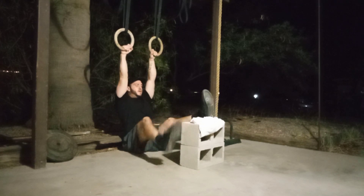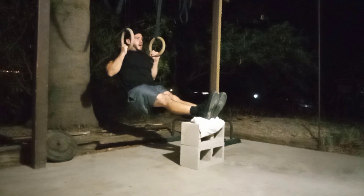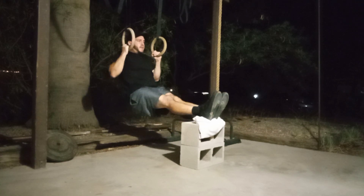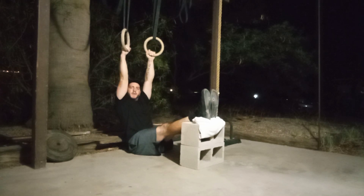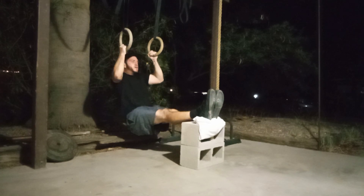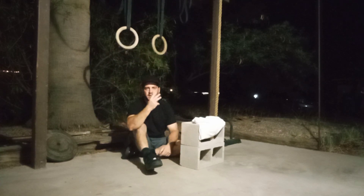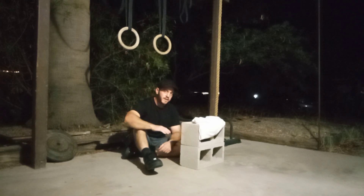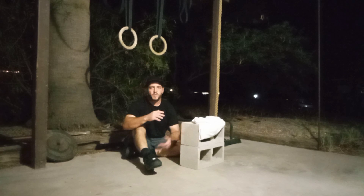The other way to do it would be to slow down the negative — great for increasing time under tension and muscular hypertrophy. Pull all the way up and instead of going down quickly, come down on three, two, and one. Then pull back up, same thing — three, two, and one. Your goal: three sets of 10 reps with a four-second negative and one-second positive, resting 60 seconds in between sets. That's rough right there.